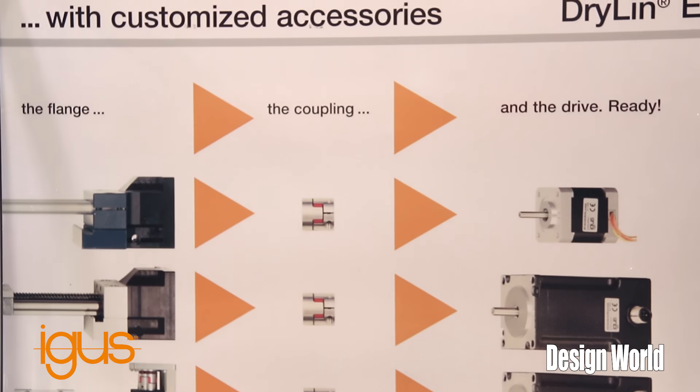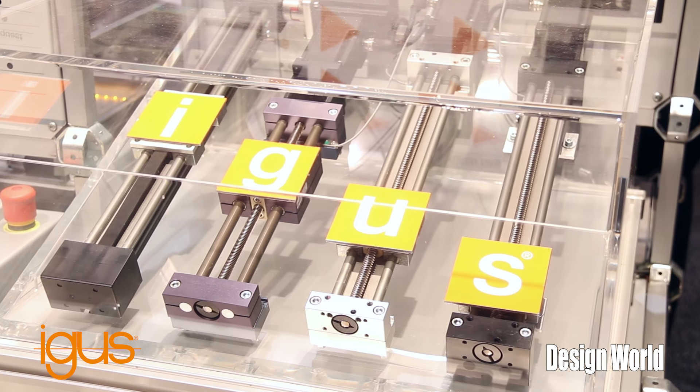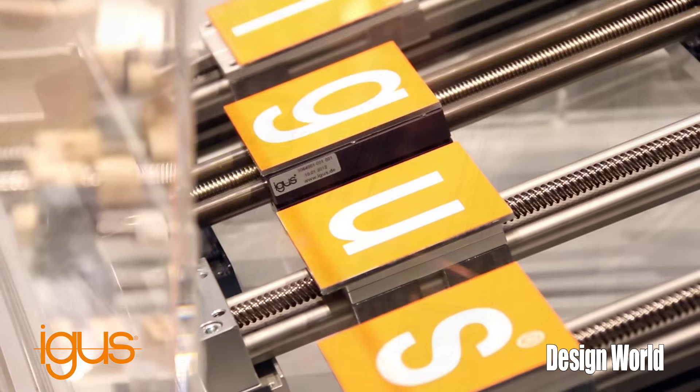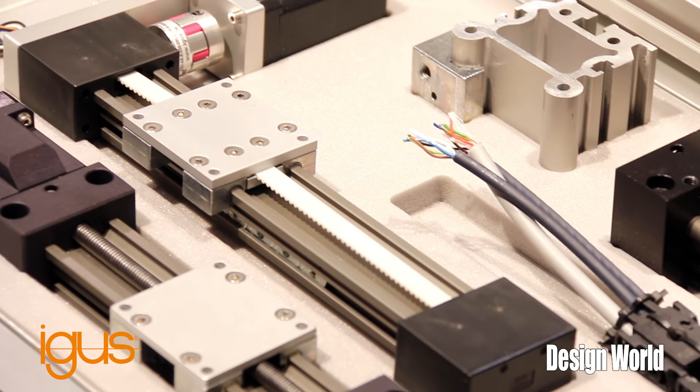This is Matt Floyd with Igus Incorporated at MD&M West. One of the products that we are exhibiting and we continue to expand is our DryLin E, which is a linear slide table, complete system, either a lead screw or a belt driven system, with a complete motorized system with a NEMA or DC motor.